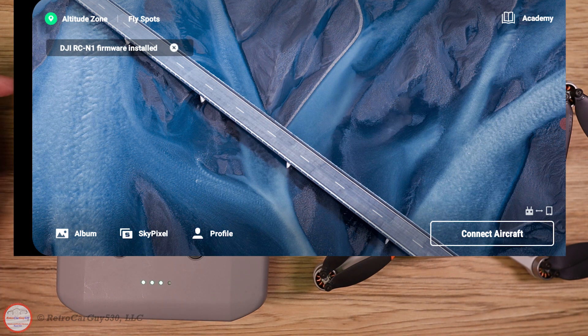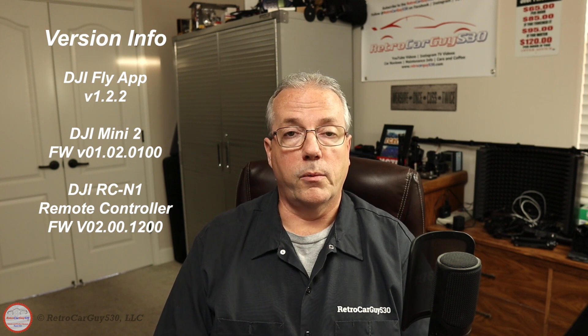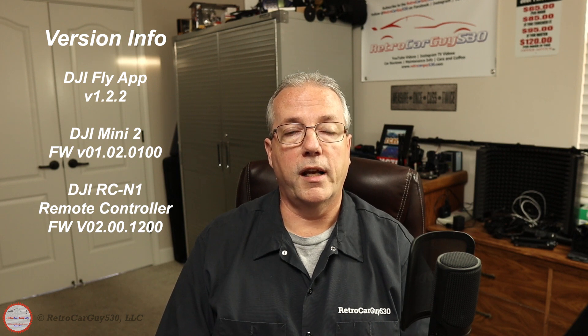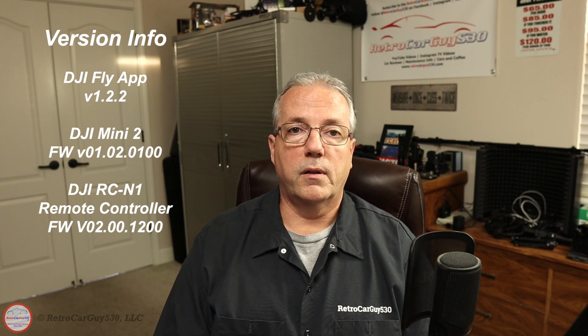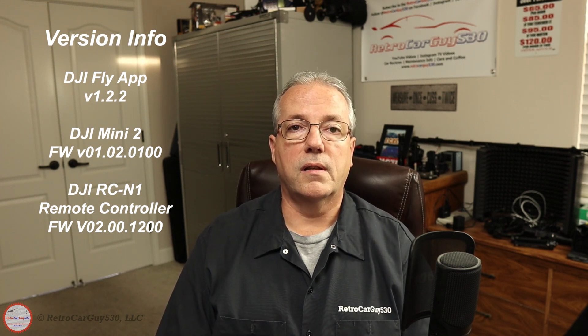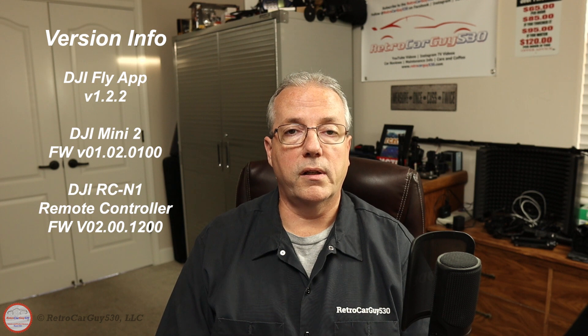Make sure you power down both the drone and controller, power them back up, get back in the app, and go fly your drone. That's the process to upgrade the DJI Fly app to version 1.2.2 on an Android phone or tablet as of January 3rd, 2021. Go to the DJI website, download the APK file, install DJI Fly app 1.2.2 from it. Later on it might become available on the Google Play Store — check the version there first, as you need that minimum version for the new firmware features. The firmware installed was 01.02.0100, available at the end of December 2020 for the Mini 2.